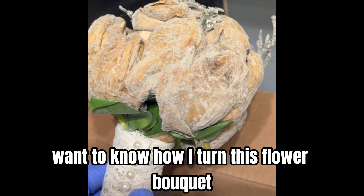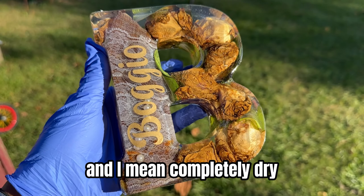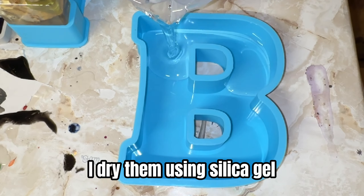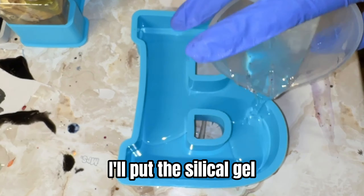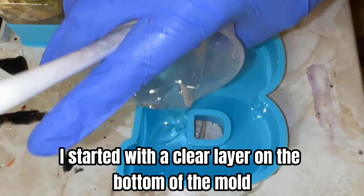Here's how I turned this flower bouquet into something beautiful. First, if your flowers are not dried, they need to be completely dry. I dried them using silica gel — I'll put the silica gel I used in the description below. I started with a clear layer on the bottom of the mold.